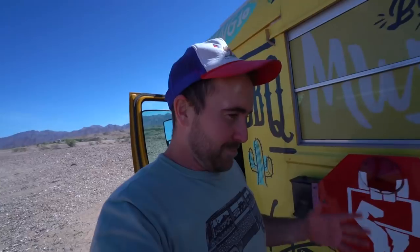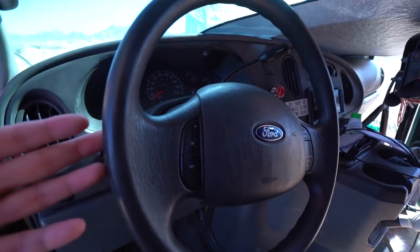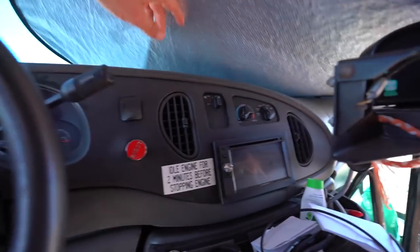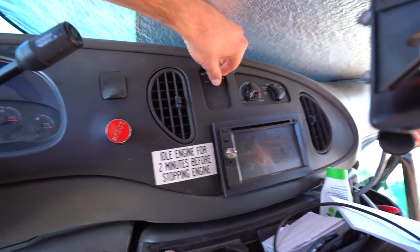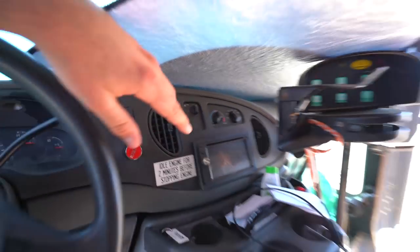Thank you so much. This guy's amazing. On the way to the parts store this morning, I stopped by and filled up his tank — but he doesn't know that. I did bring him a Cinnabon though.